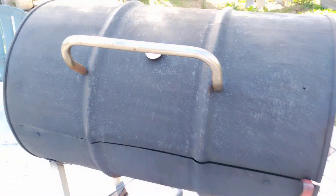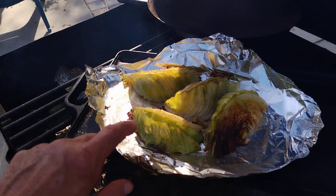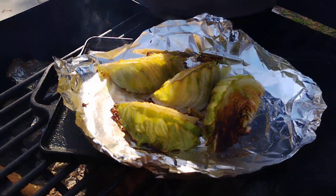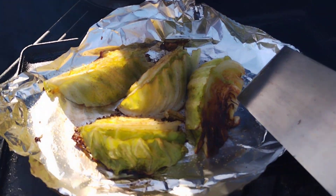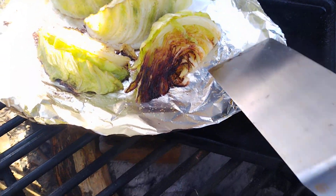Roast it for a little while. Oh man, it's getting so good. The planes are flying over, circling, trying to get a peek at what I'm doing here. But that one's just about right there.